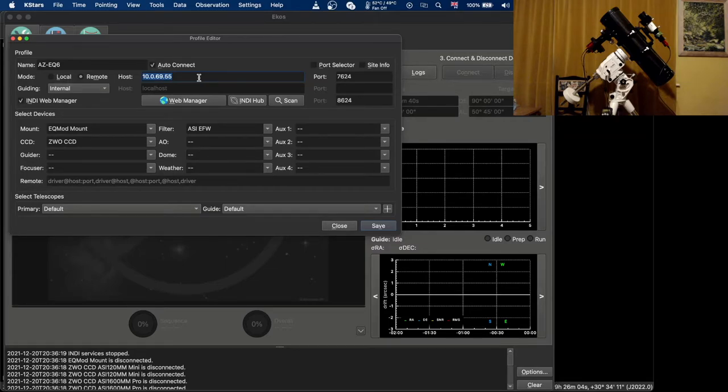If your router doesn't support this, you can set your Raspberry Pi to have a static IP address so it won't use DHCP. DHCP is basically the mechanism which issues IP addresses to devices on a network. You need to select the mount that you have — I have a Skywatcher AZ-EQ6R Pro which connects using EQ Mod.